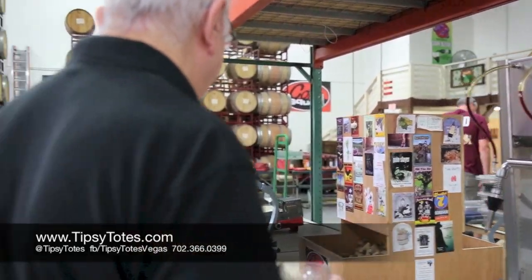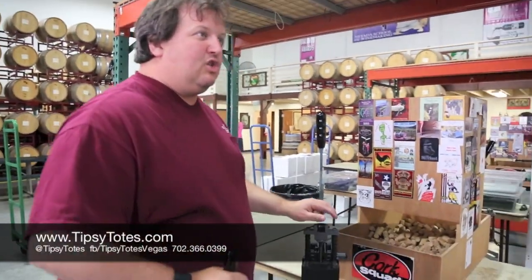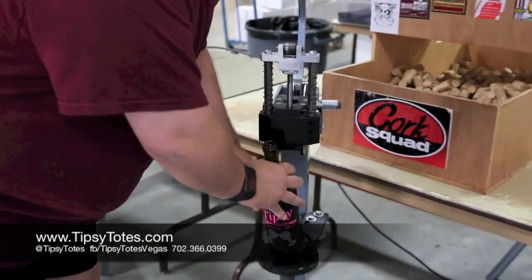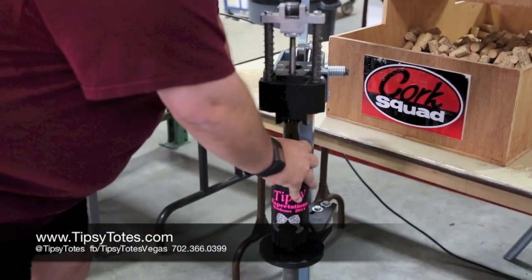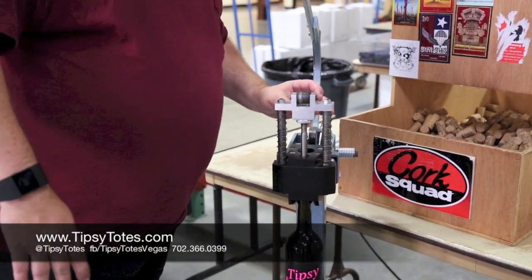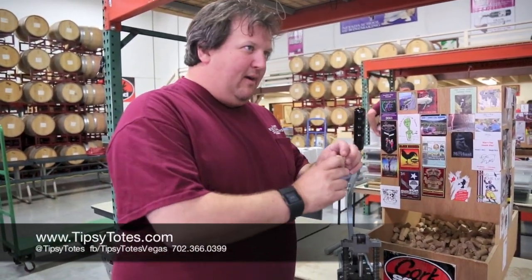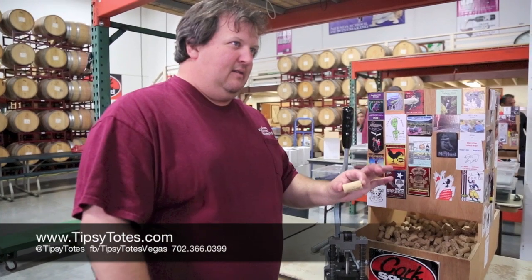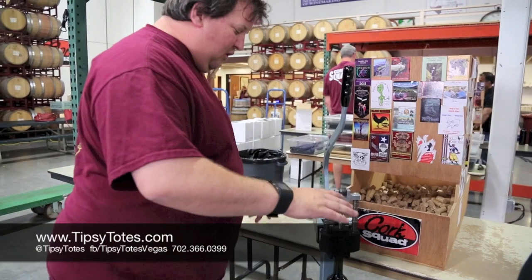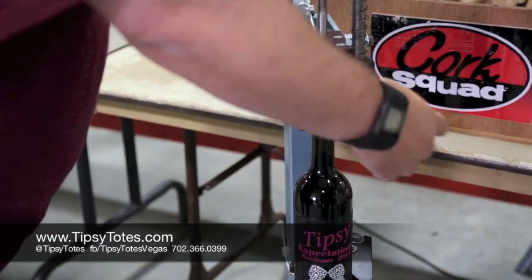So we filled the bottle. This is a bottom spring-loaded machine. You're going to put the bottle in, push down, and let it come up. These are ambidextrous corks — they can go in either way, up or down, but not sideways. Drop the cork in. Do not hold on to the bottle — you can break the bottle.